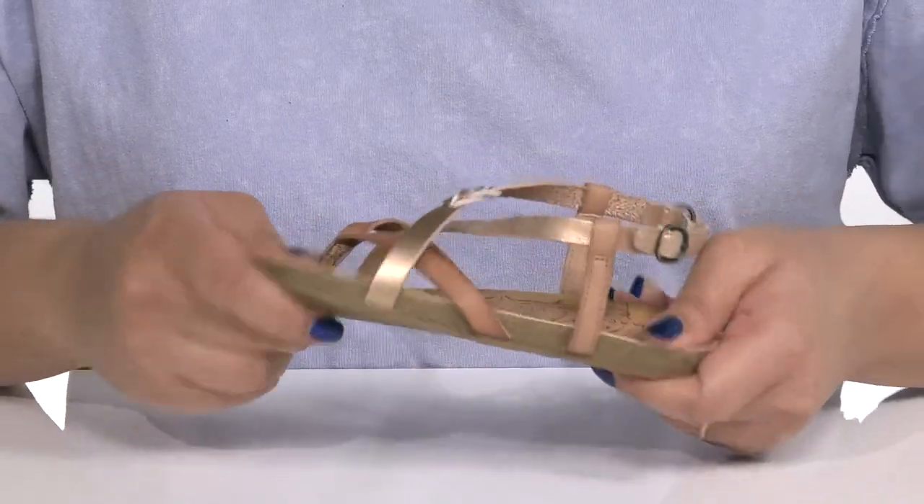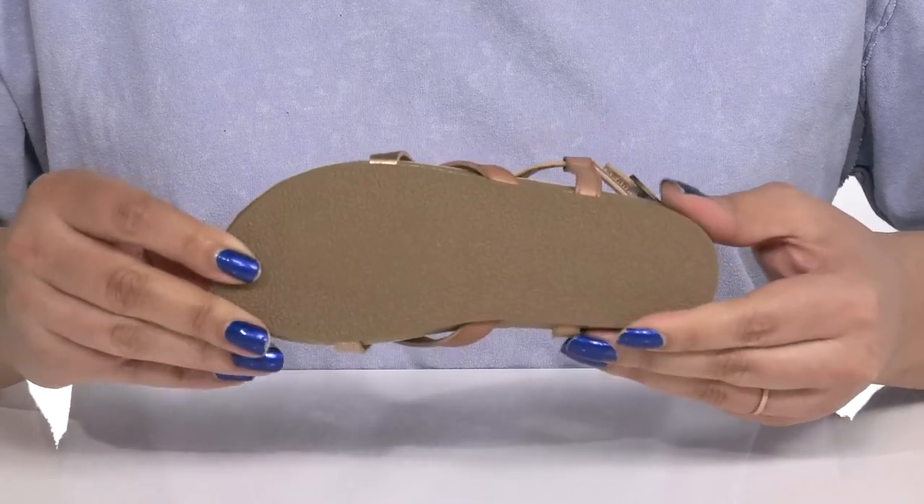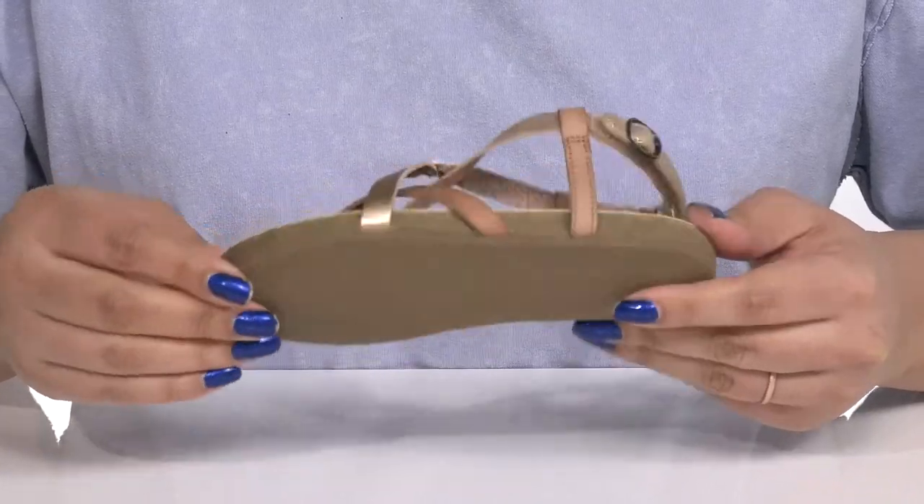They are very lightweight with some flexibility, making it great for all day wear, and it's all on top of a durable rubber outsole that is textured to give them the best grip.